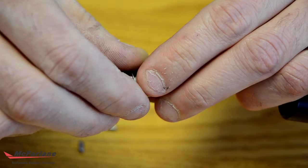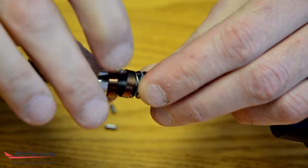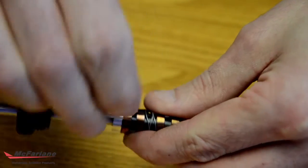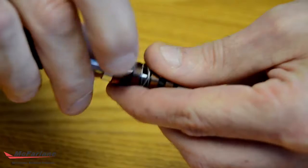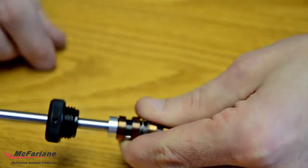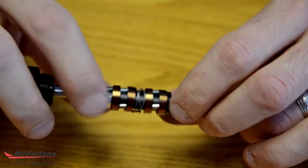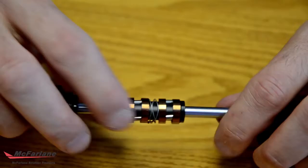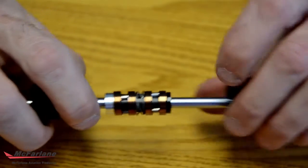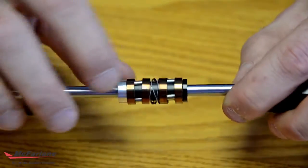Once you get those three in, you have to hold that bottom piece and then snap these in like so. Once they're in, they will hold themselves together as long as it's on this shaft. You can take this apart — just make sure that it does not leave that shaft and it will stay together.